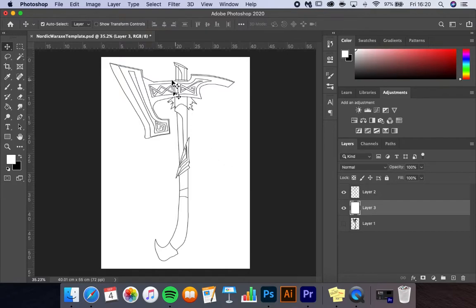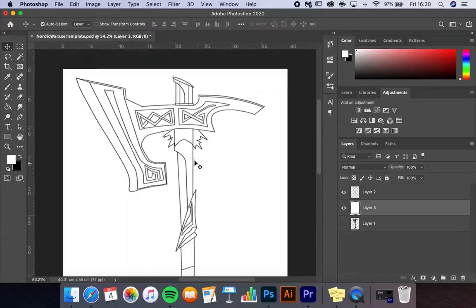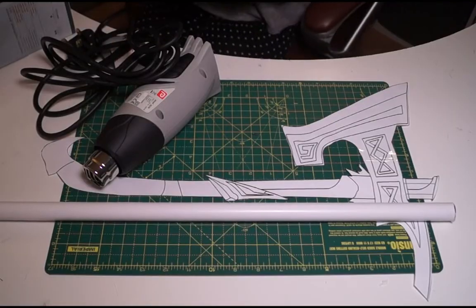I began by drawing out a pattern on Photoshop using the pen tool. I scaled it to the right size based on a character holding it in the game. I then printed the pattern out onto A4 paper, taped it together, and cut it out with a pair of scissors.